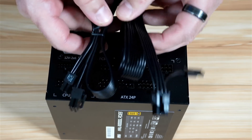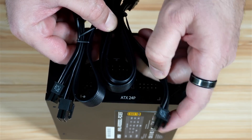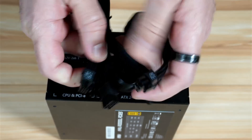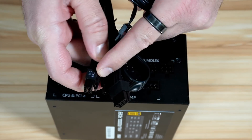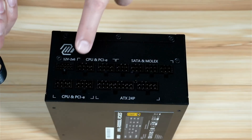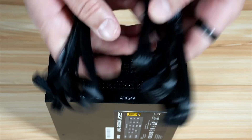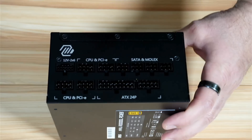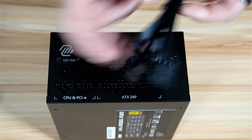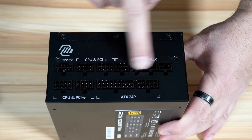You have two PCIe cables in case you're using a GPU or any other device that still uses this kind of connection. They are labeled, and the labeled end goes into the device in your motherboard while the unlabeled end goes into any connection labeled CPU and PCIe on the PSU. You also have three SATA power cables and one Molex connection, and these go into the SATA and Molex ports on the PSU.